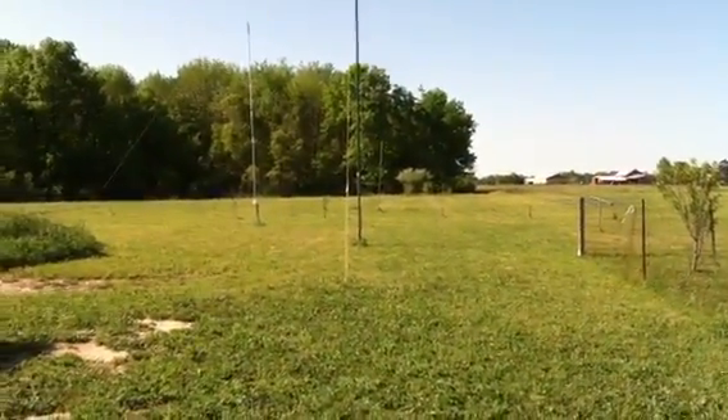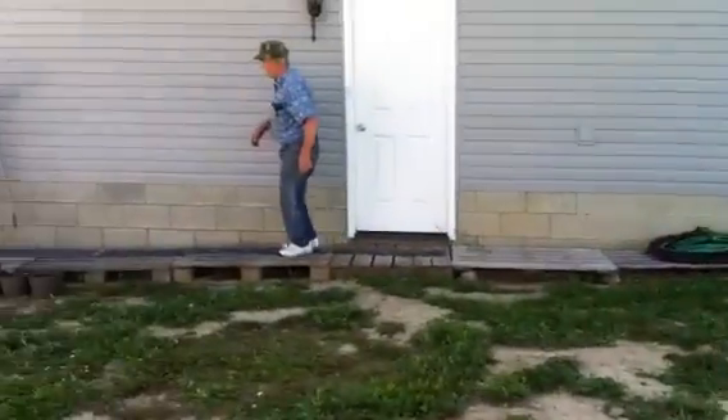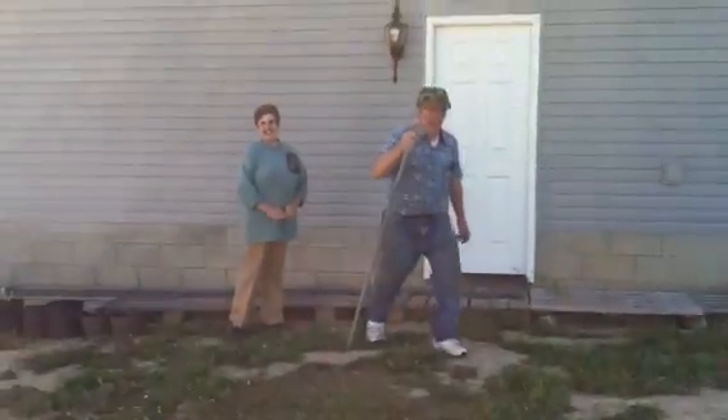This is MB8i and we are out at our field day location. Our member Bill over here and his wife Judy are going to be kind enough to take us around the property a little bit. Say hi everybody. Hello.